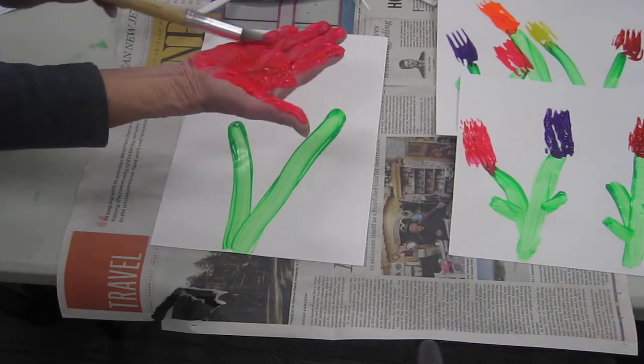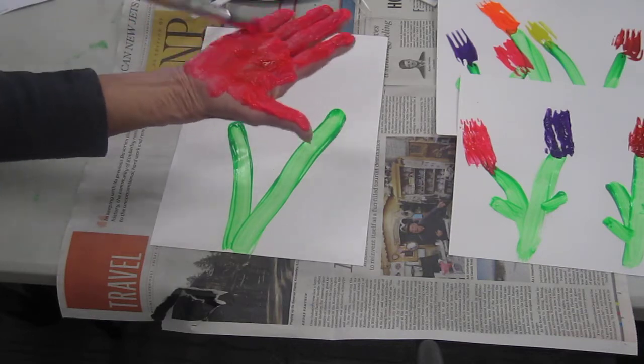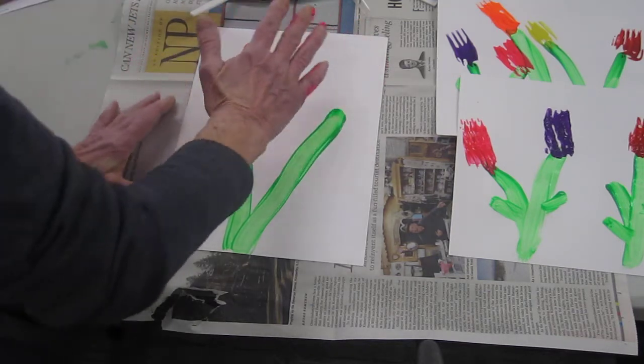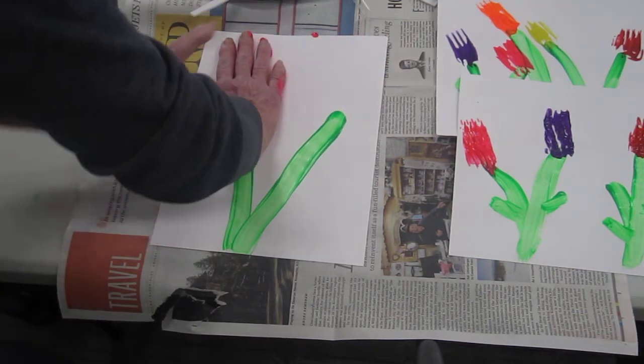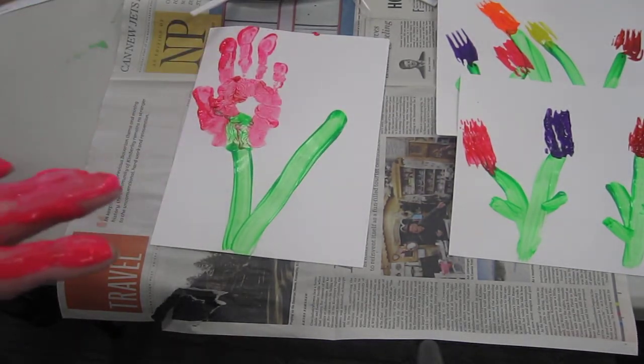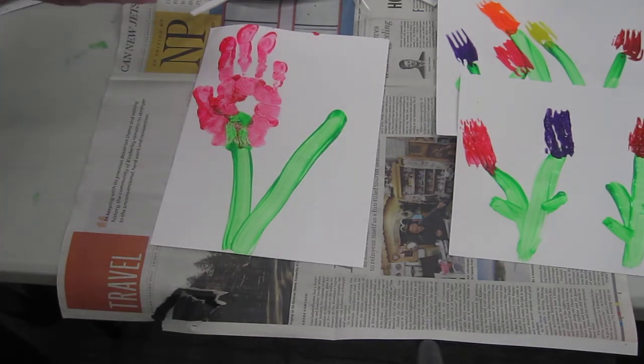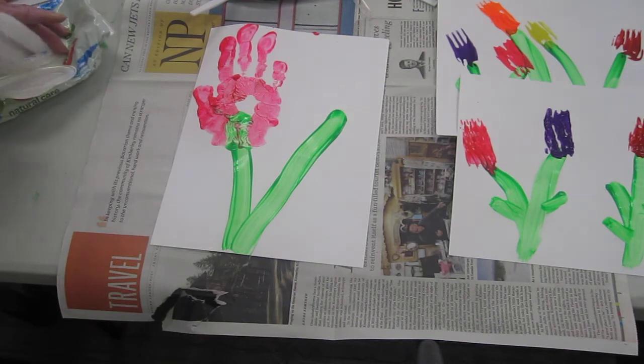Or you could use your feet if you want to, but this might look more like a tulip. Then take your hand and press it on your paper and you have a hand print tulip. So those are just two easy ways to make some tulips at home.